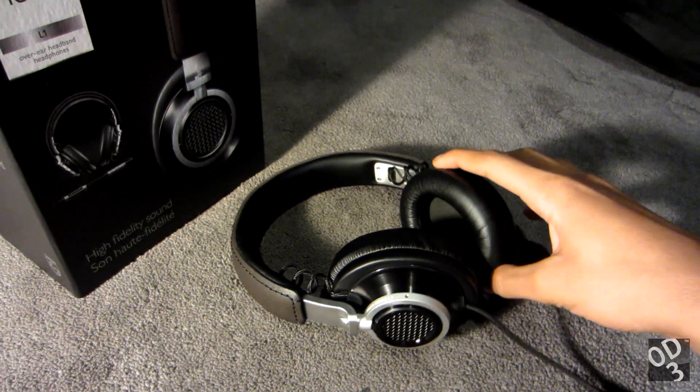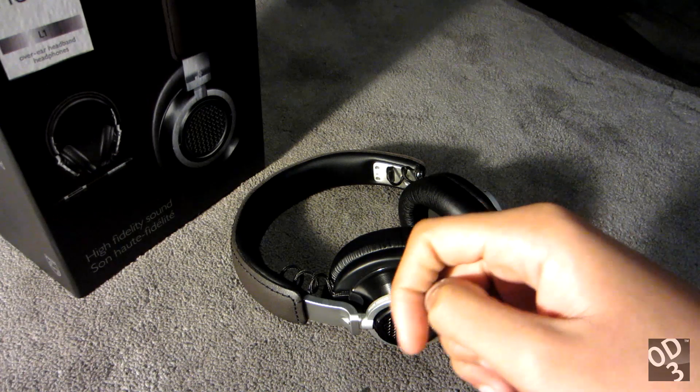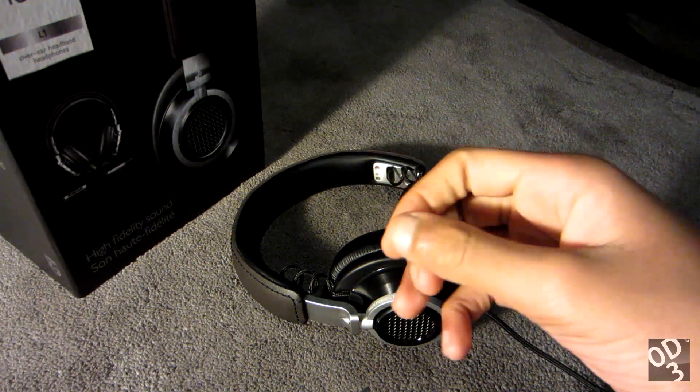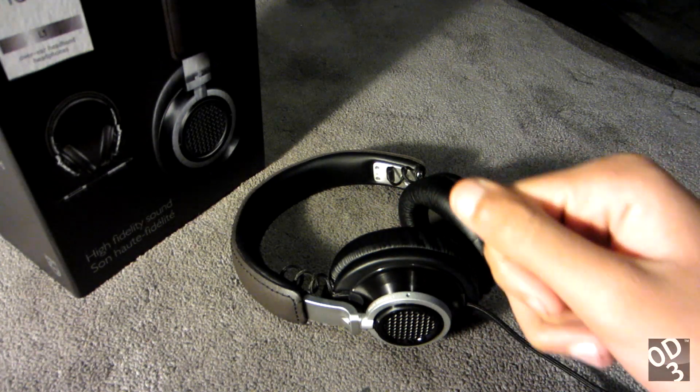So this has been the review of the Fidelio L1s. If you have any questions or comments that this video has not addressed, feel free to post them below. I'll try to answer them to the best of my ability. Thanks for watching, guys. Later.